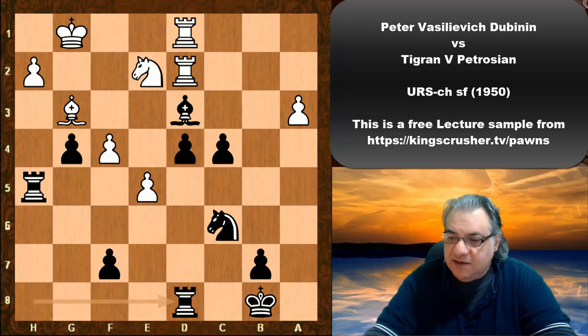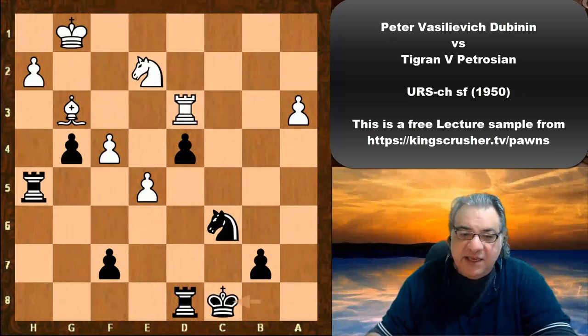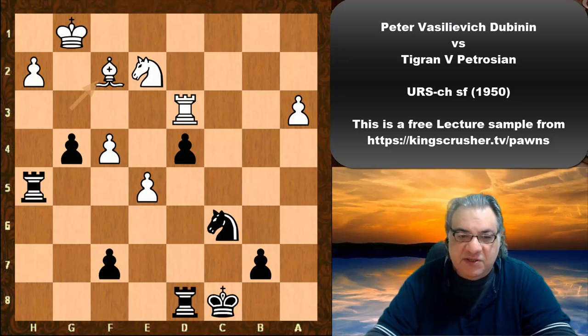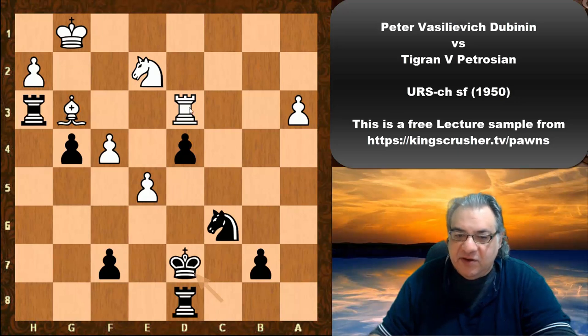Rook takes d8 just seems desperate — this exchange sacrifice. Then King c8 and the king starts on a really interesting walk, which is why many consider this one of Petrosian's best games. Rook h3, Bishop g3, King d7 — fascinating stuff. There'll be a very nasty pin if Knight takes d4: Knight c3.